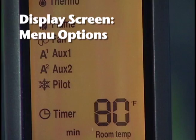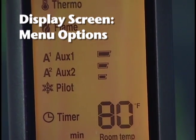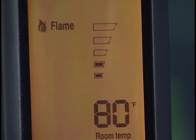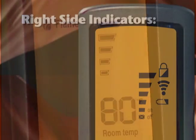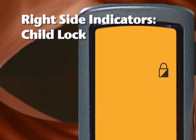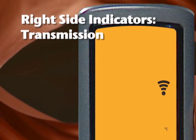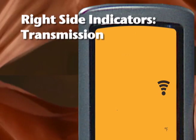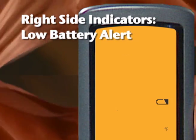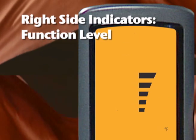On the left side of the screen are the menu options. When you press the menu button, the thermostat, flame, and pilot icons will display, as well as the fan and AUX1. On the right side are the indicators: the child lock indicator displays when child lock is activated, the transmission indicator displays each time a signal is transmitted to the receiver, the low battery indicator lights when batteries are low, and the function level indicator shows the operating level for active functions.